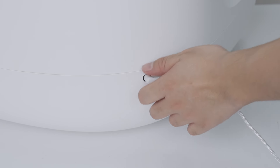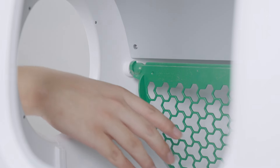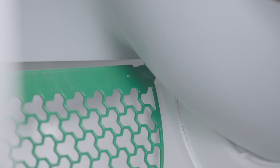Unplug the power cord. Turn counterclockwise to remove the side cover. Press the litter sifter until it is bent and separate it from the left buckle, then remove the litter sifter.